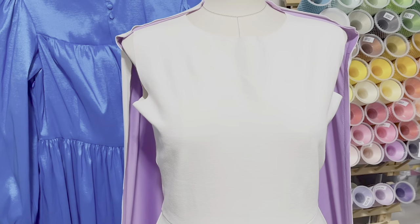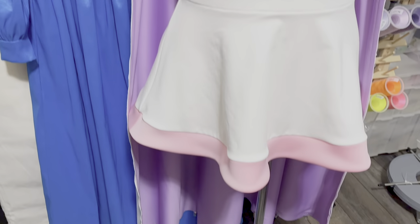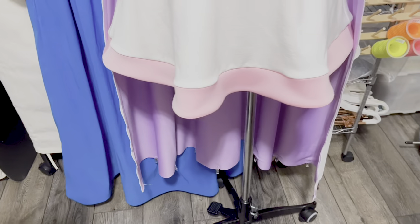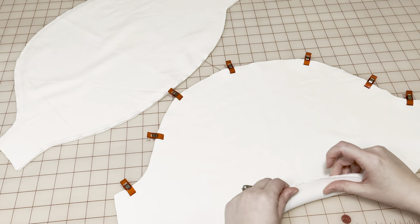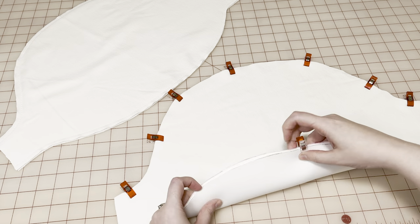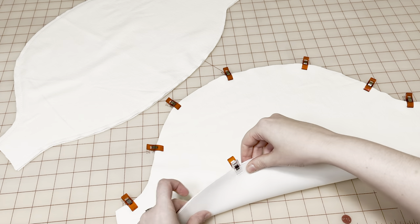Making progress. Energetic enough for Amelia? I don't know. To add structure to the puff sleeves, I'm flatlining them with more scuba knit. Yay, the sleeve passed the poof test!